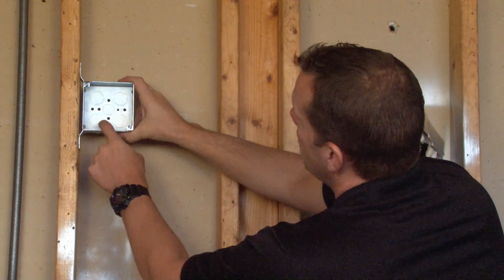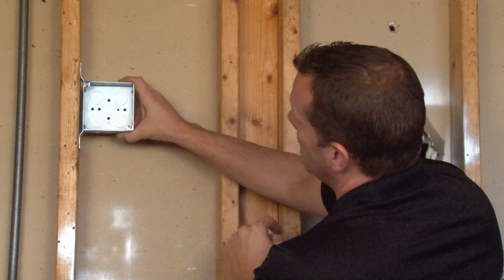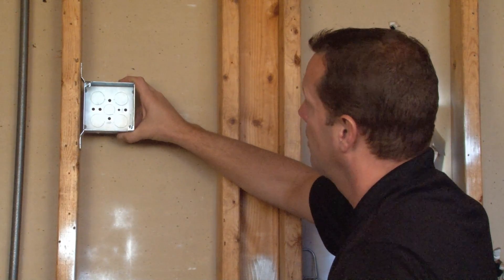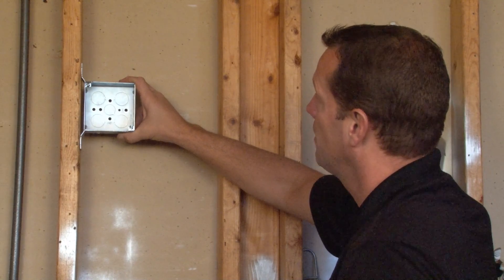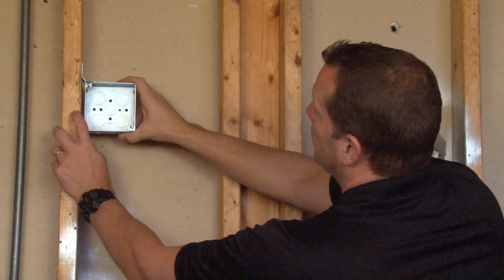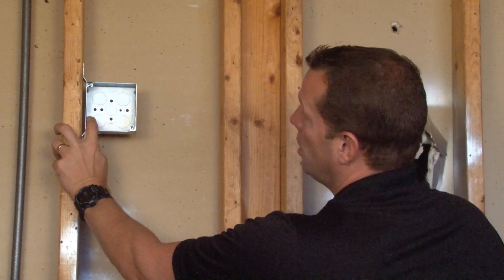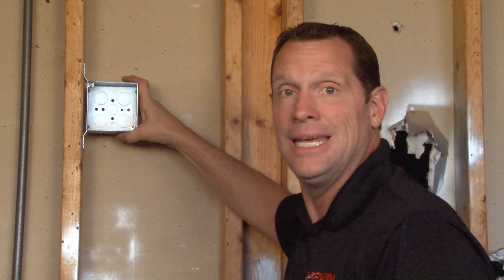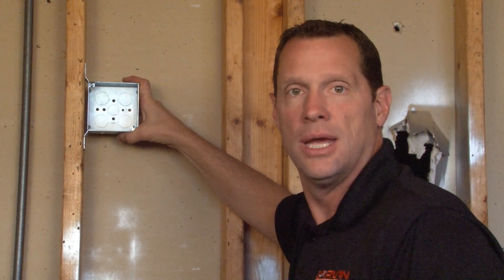This particular box has four three quarter inch knockouts in the bottom and one half inch conduit knockout directly in the center of the bottom of the box. It comes complete with pre-installed 8-32 screws and works well with any four inch square device rings and covers.